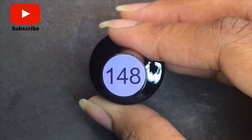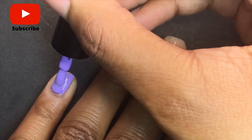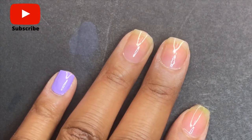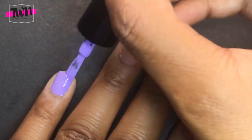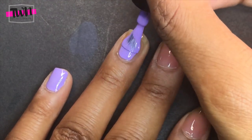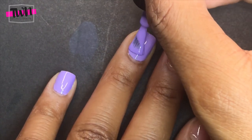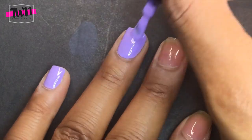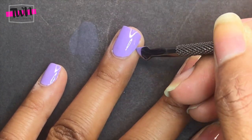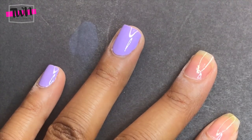I'm taking color 148, this light purple, and applying one coat to all of my nails. I'm being very careful not to get it on my skin — if you get any polish on your skin, you want to remove it before you cure it in the UV light, or you won't be able to remove it later and it will cause your manicure to lift. I'm removing any polish that gets on my skin with the cuticle pusher.